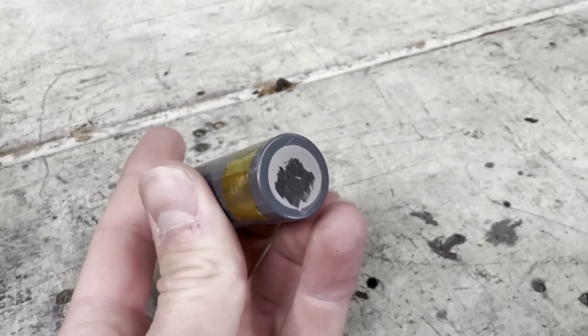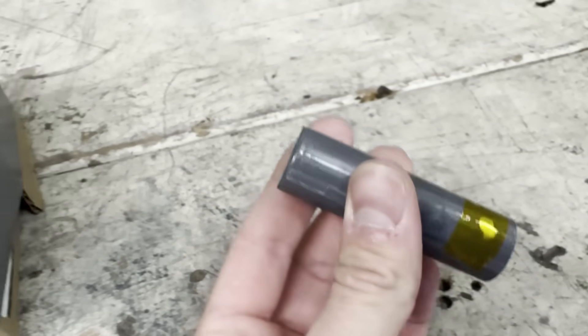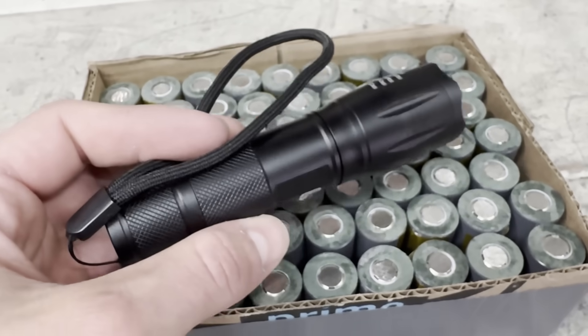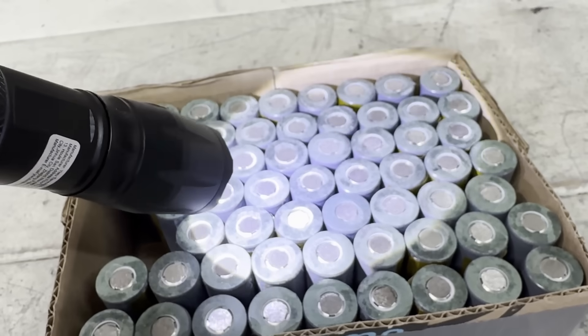However, I made the mistake of grinding way too much on both sides of the cell, which completely removed the layer of nickel, revealing the steel underneath that I can't spot weld to. The only thing I can use them for now is stuff that only takes one cell at a time, like this flashlight. So it looks like I'm going to need to buy some new cells for this battery.